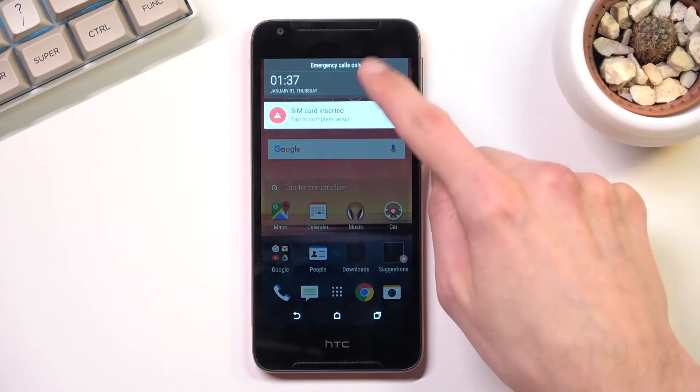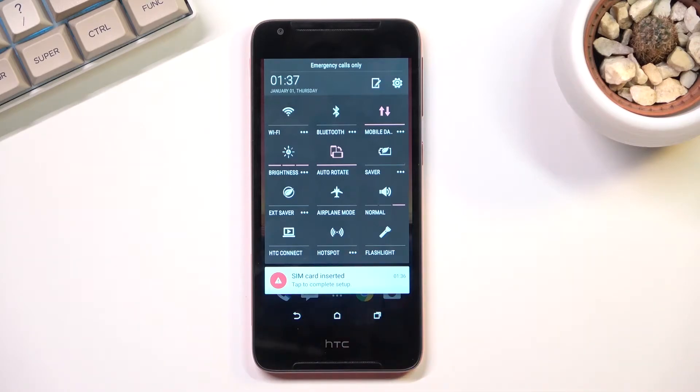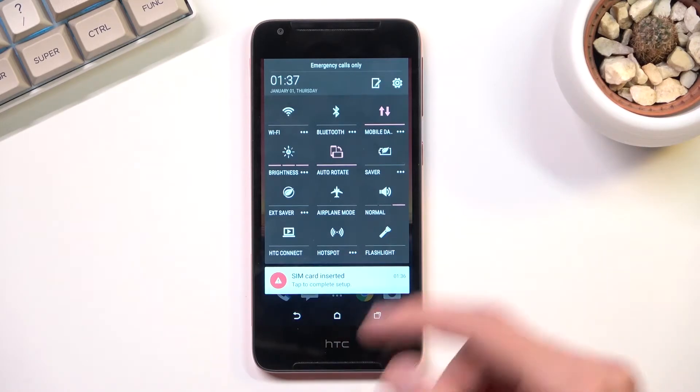When you pull down your notification panel you should find your hotspot toggle right here. Now before you actually tap on it to turn it on, you do want to access the settings.